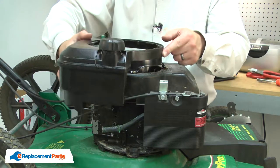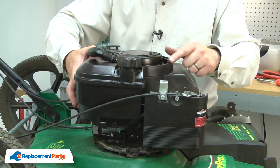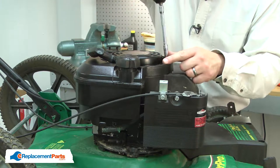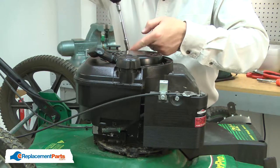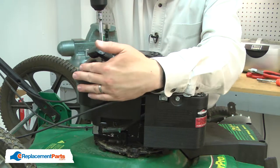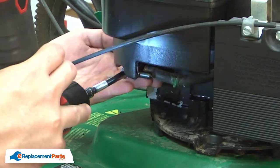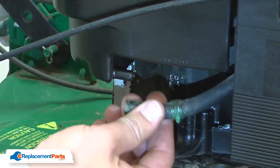Now I can reinstall the fuel tank. I'll place the fuel tank around the starter, align it with the holes in the blower housing, and secure it with the screws. I'll reconnect the fuel line.